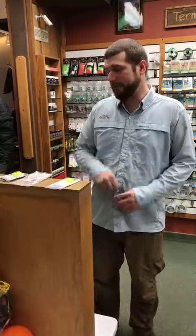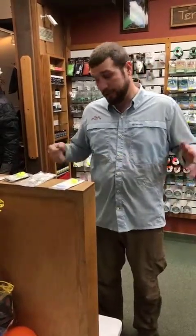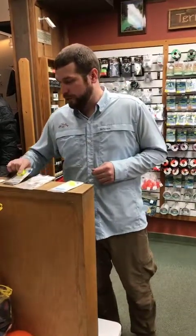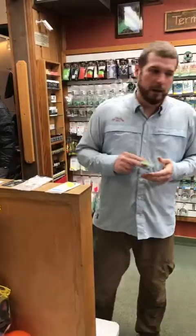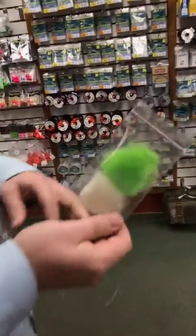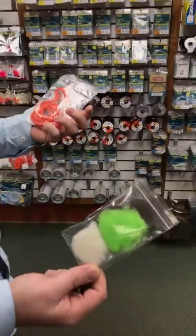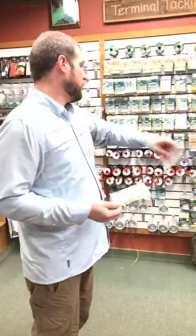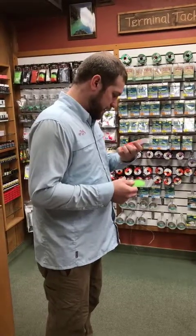It looks like a dry fly — I've had fish come up and eat it, just like they'll eat a thingamabobber. This stuff is wool, not polypropylene synthetic material. We've used yarn indicators forever — they float, but you do have to apply some floatant. The synthetic stuff doesn't do as good of a job as this wool. This stuff is pre-treated, and I'd recommend pre-treating it if you're going to use polypro — but this wool will blow polypro out of the water. It's treated yarn, dyed in a few different colors, and you can buy refills.